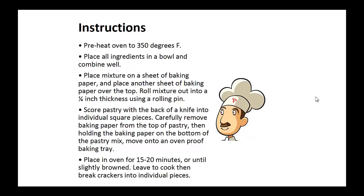Instructions: Preheat your oven to 350 degrees. Place all ingredients in a bowl and combine well. Now place this mixture on a sheet of baking paper and place another sheet of baking paper over the top. Now roll this mixture out to a quarter inch thickness using a rolling pin. Now score the pastry with the back of a knife into individual square pieces.